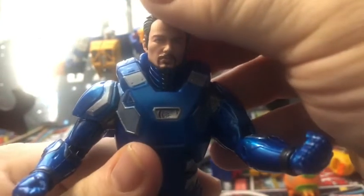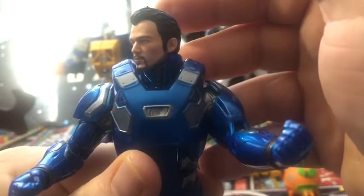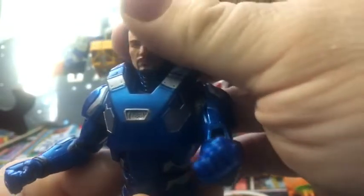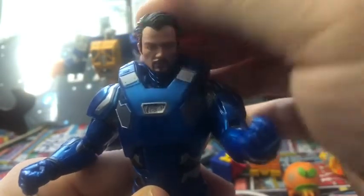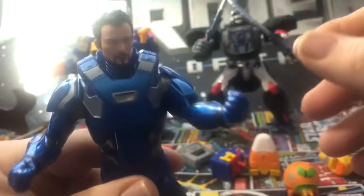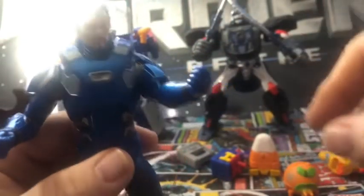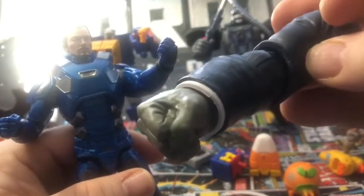The head sculpt looks pretty good. It's not a Robert Downey Jr. head sculpt, but what do you expect for a Tony Stark? It's got a beard and goatee — it's pretty good. This comes, of course, with a Fix-It BAF arm.